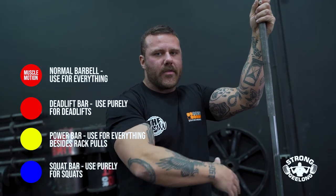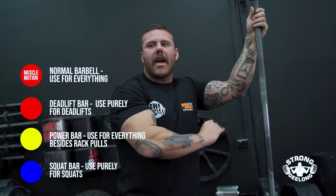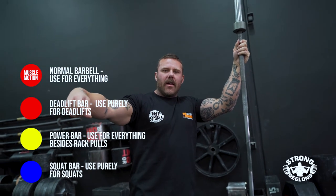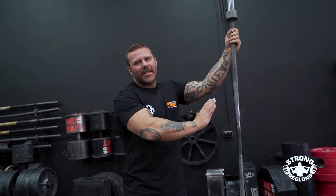The squat bar should not be used for anything besides squatting, but the power bars and the general gym bars can be used for everything — they are your general use bars. All the bars that are 15 kilos are exactly the same as the general gym bars, just five kilos lighter. They will look and feel much the same but feel very skinny in the hand — they are female-based gym bars. Those can also be used for everything, but the deadlift bar and squat bar have very specific uses.